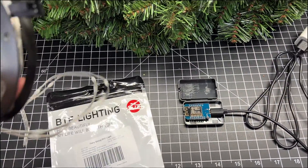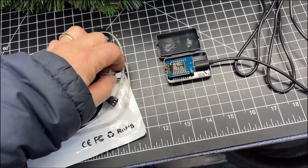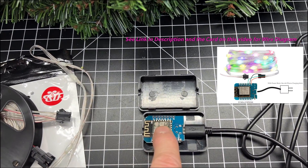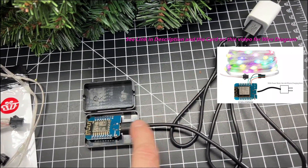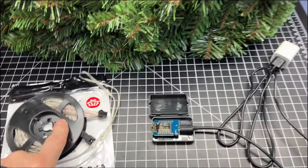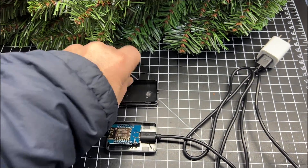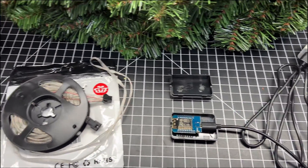These are IP65 rated lights, so they're perfectly fine to be outdoors. This is the intake side — the data inside. We'll cut these wires and solder them per the wiring diagram into the D1 mini board. Then we're just going to use this micro USB to power the entire thing, which will power the D1 mini and the fairy lights as well. So it should be a pretty simple, easy project today — not much soldering, just three little wires onto this board, then we'll put it all into that case and maybe put some silicone around the edges to seal it off.